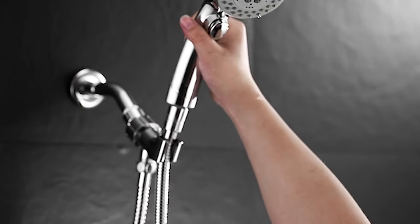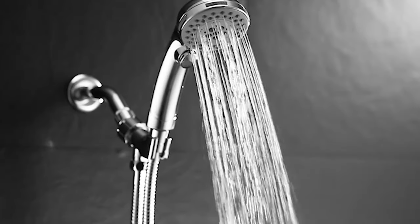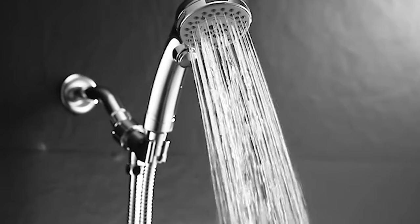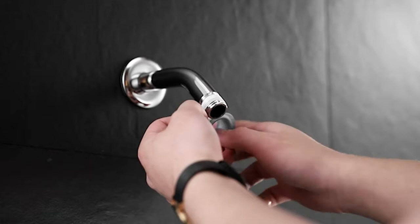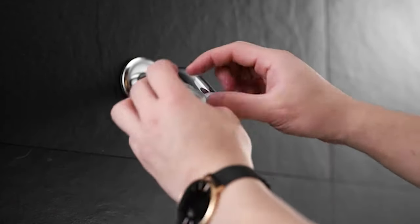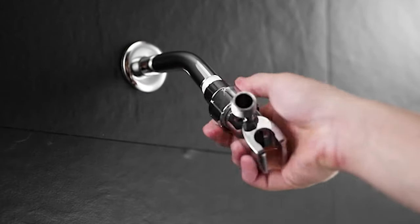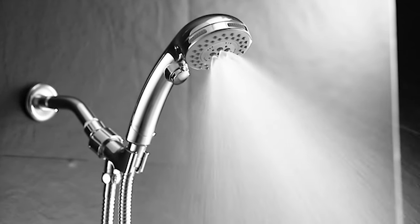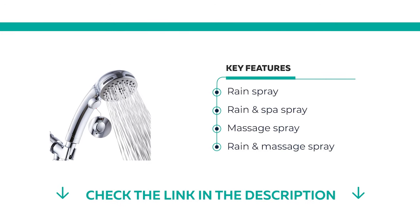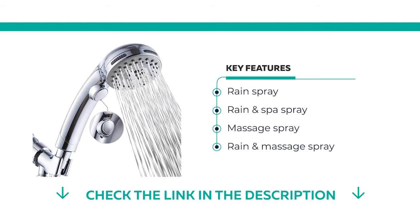If you have a child, this handheld showerhead can be paused anytime without harming your child. Sometimes soap water might get into your eye when taking a shower and you have to close your eyes and try to find the valve to shut the water down. Now it's very convenient — just gently press the button with your thumb to control the switch of your water flow. This prevents unnecessary water waste in the shower.